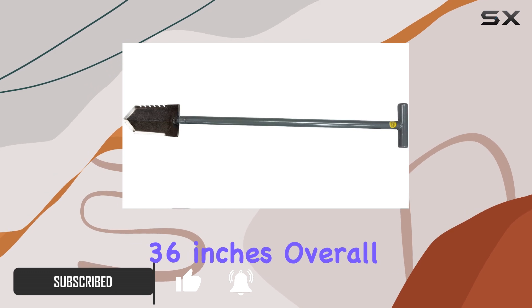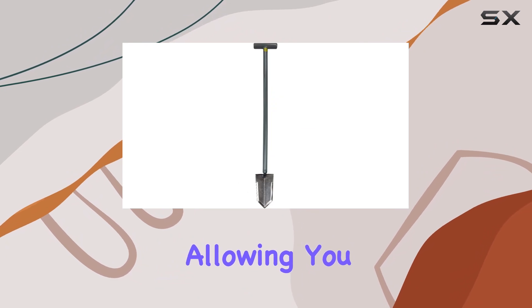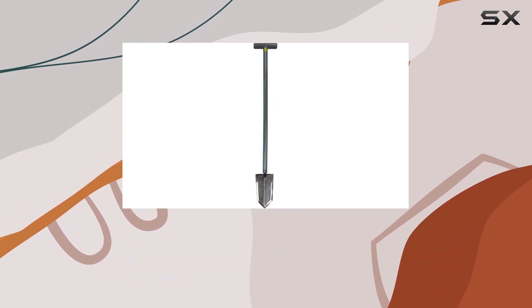Measuring 36 inches overall, it strikes the perfect balance between length and control, allowing you to dig comfortably without straining your back.